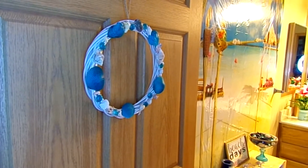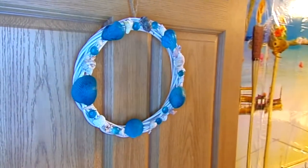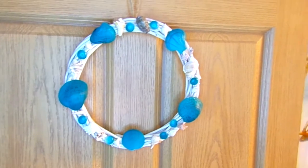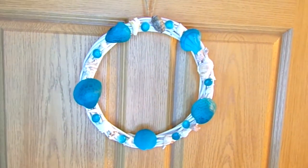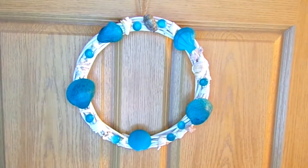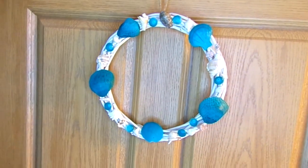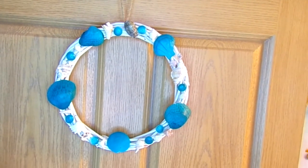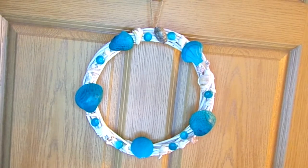Here is the finished wreath after I finished gluing all the shells and the stones on it. I think it turned out really cute. I used a piece of twine, tied it to the back of the wreath, and then hung it up on a wreath hanger that I got from the Dollar Tree.